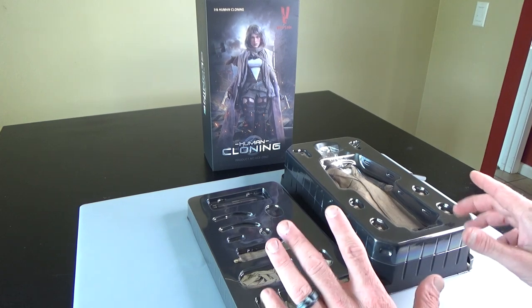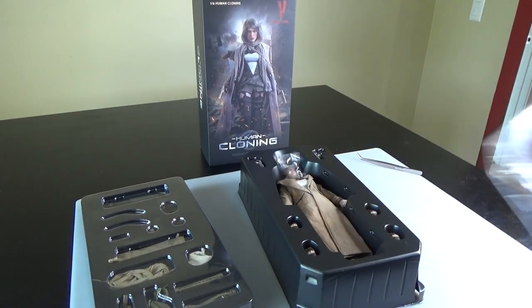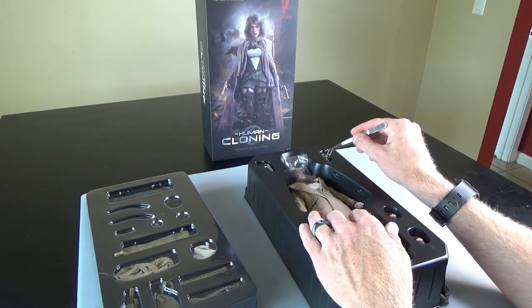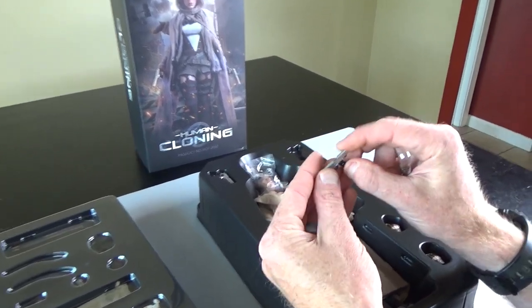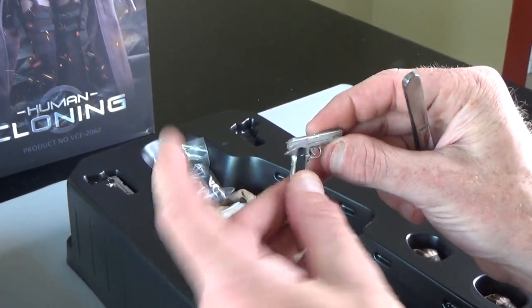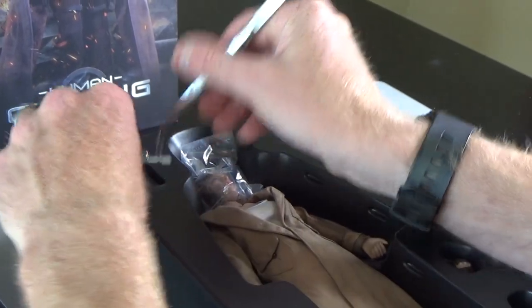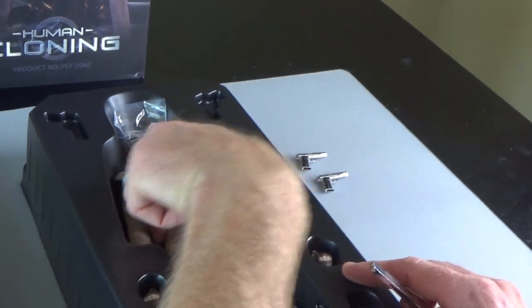Let's do the figure first. She does come with dual 1911s and they are all chromed out. Slides do move, magazine does come out — very good chromed pistol. Really happy with these. Very Cool has gotten better and better with each release. This is almost close to Damn Toys female quality.